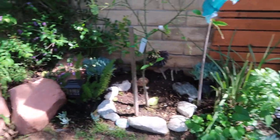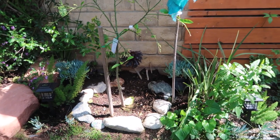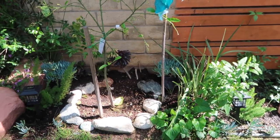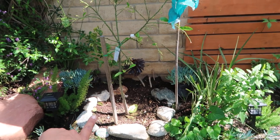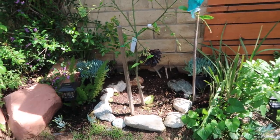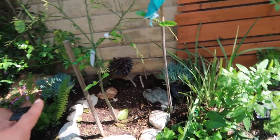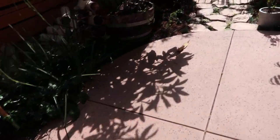I noticed that the soil here retains an extreme amount of water and doesn't drain very well. Since I made that discovery, I decided to stop watering this tree too much, because citrus do not like to be waterlogged — they don't like sitting in water. So I'm trying not to overwater.